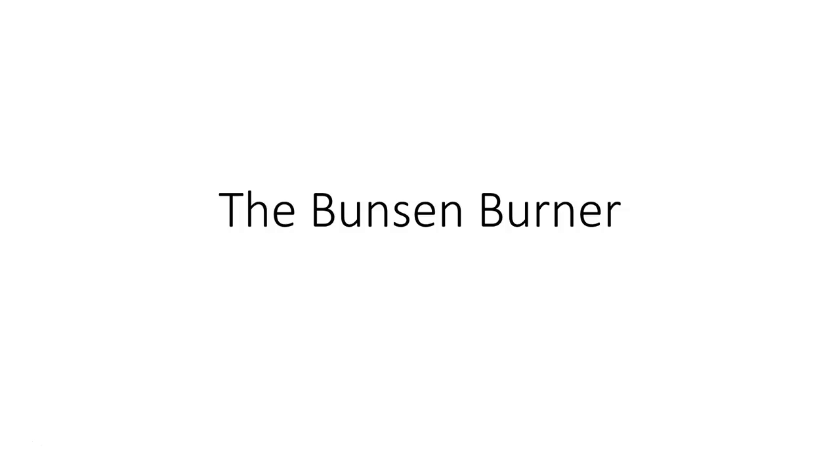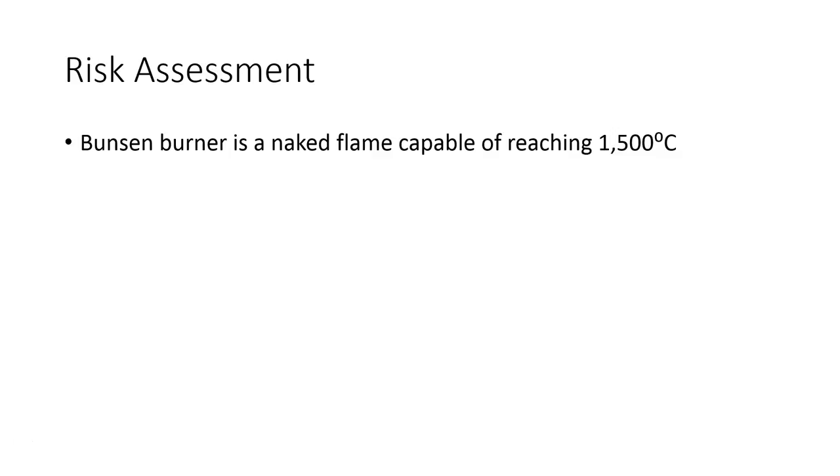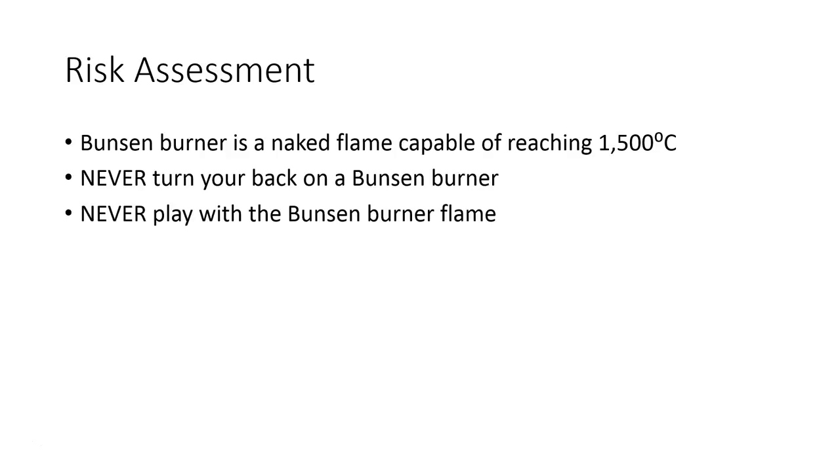Let's start with risk assessment. The Bunsen burner is a naked flame that is capable of reaching 1500 degrees Celsius. Therefore, you must never ever turn your back on a Bunsen burner, and you must never ever play with the Bunsen burner flame.